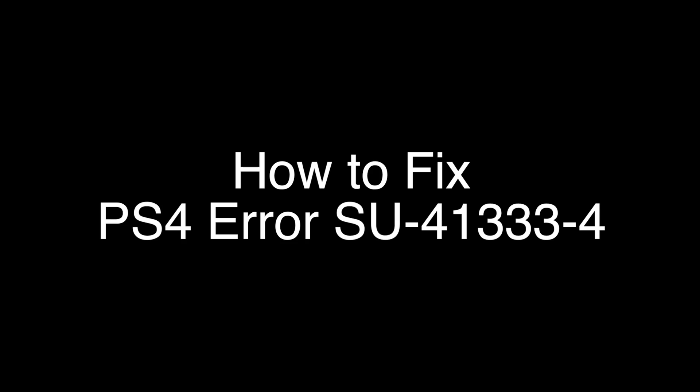Today we're going to show you how to fix your PS4 if you're getting the error code SU-41333-4. We're going to show you several methods for fixing this problem. If you stay with us all the way to the end of the video and try each of these methods, there is a very high probability that this problem will be solved for you.